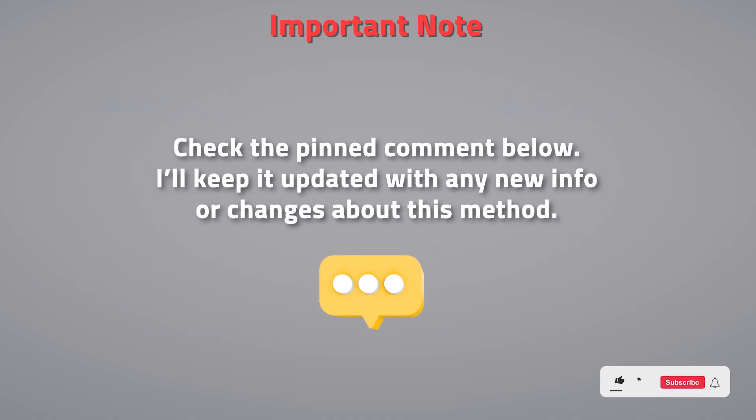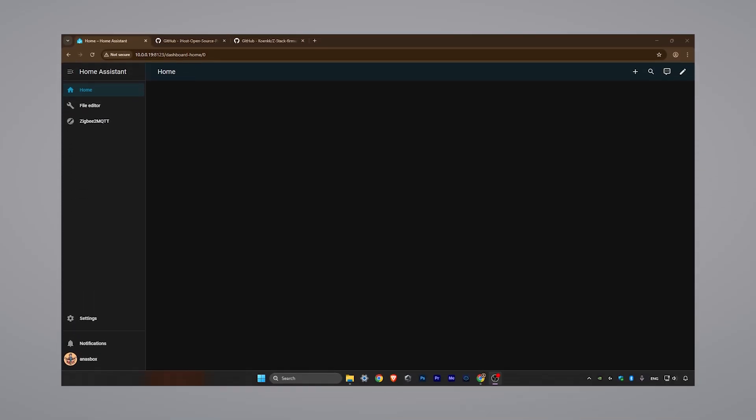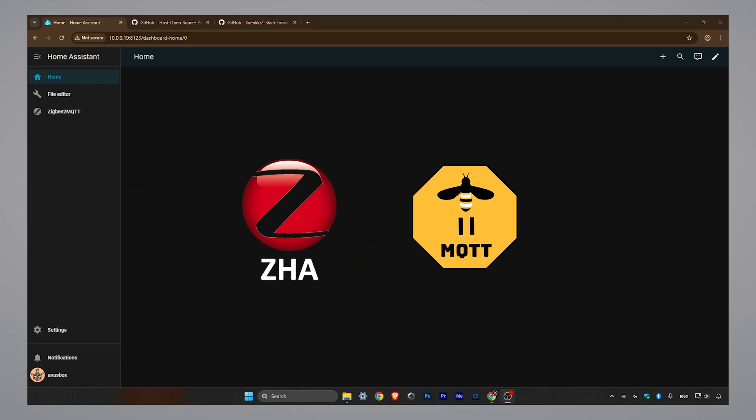Check the pinned comment below — I'll keep it updated with any new info or changes about this method. I'm currently using my dongle with ZigBee2MQTT, but this should also work for ZHA as well.